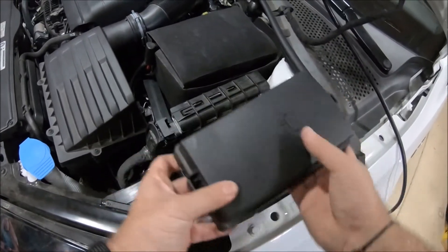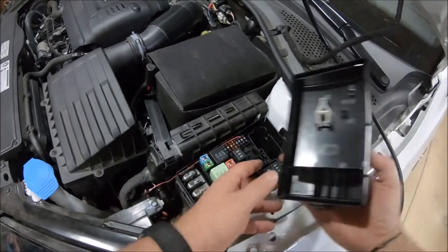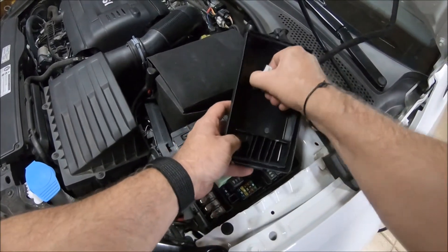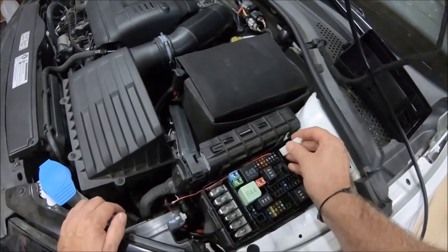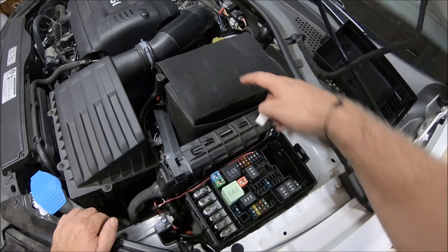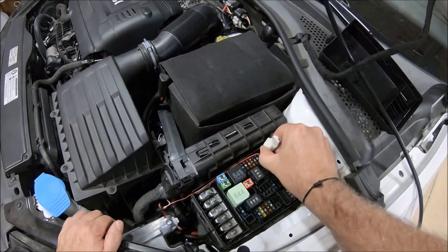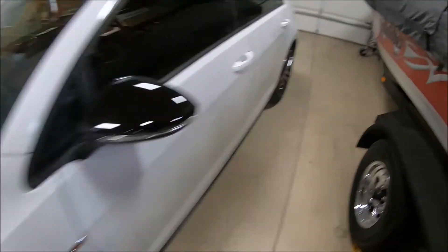The first thing we'll do is pull off the cover of the fuse box. On the underside of that cover, there's a little cheater fuse clip we can use. The fuse we want is the 15-amp fuse at the very top of the bank, closest to the engine. We'll reach in there and pull that fuse out, then come around to the car and start it up.